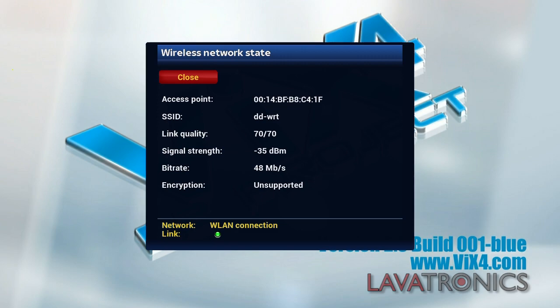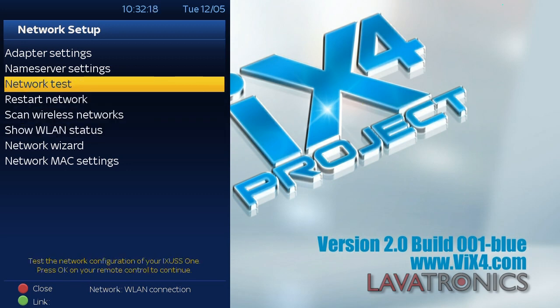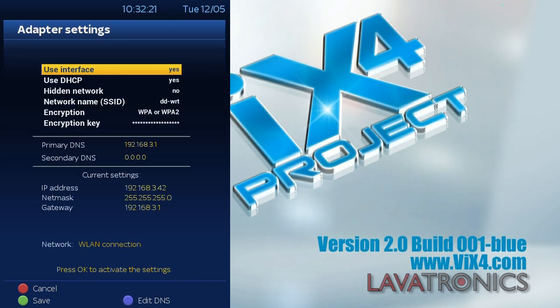This menu will appear and you will need to press the red button in order to close it. If we now go to adapter settings, we can see there is an IP address, meaning we have successfully connected to a Wi-Fi connection. Thanks for watching, goodbye!